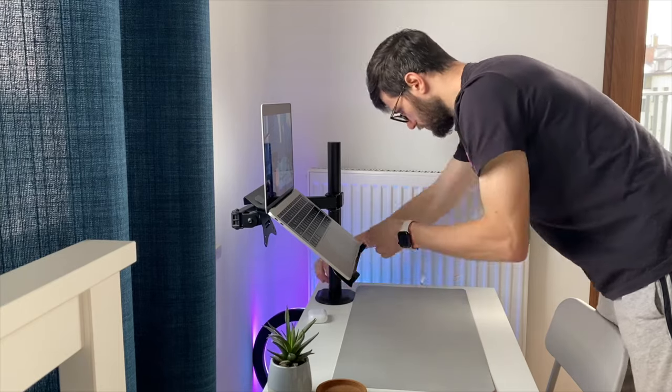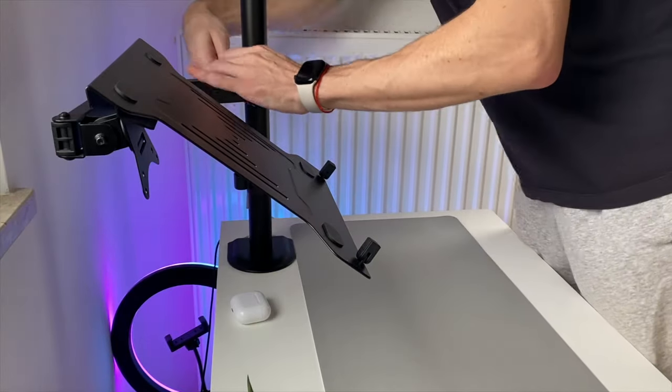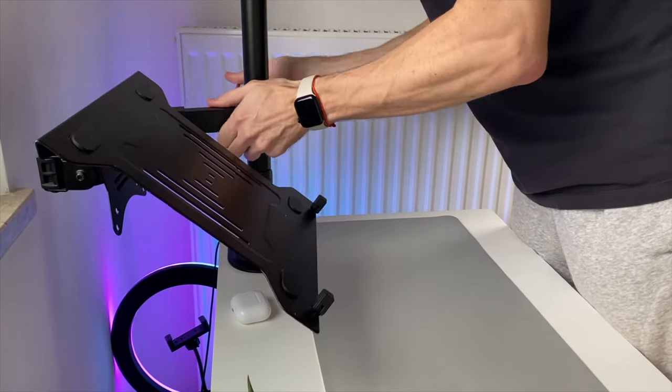Unfortunately, I had to disassemble everything I did in the previous video. But everything is really easy to take off and I didn't have any problems.